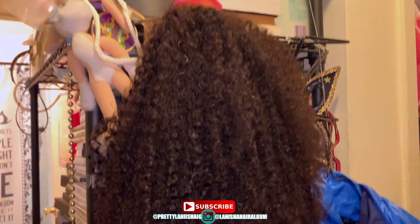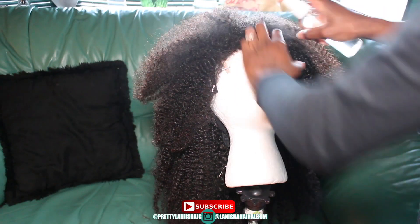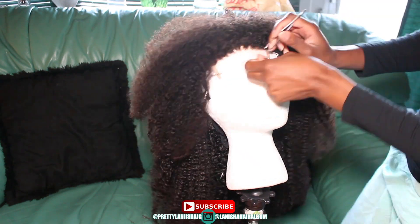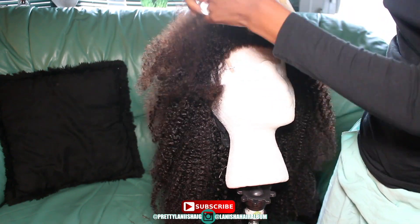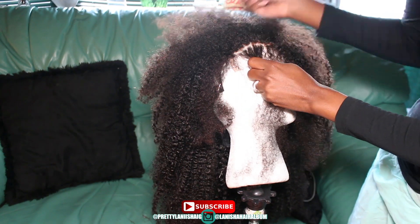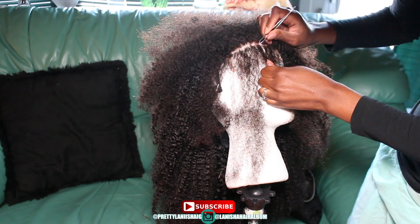I did a little plucking, I cut off the lace, I sewed on an elastic band, and I cut the baby hair on this unit. I defined the curls using mousse and foam wrap. I also put some little accent braids to get the hair off my face because the hair is really full, and I laid my baby hair with mousse and gel — you can use edge control too, edge control works as well.